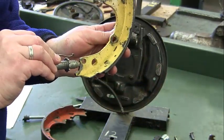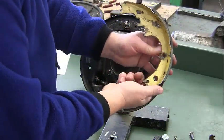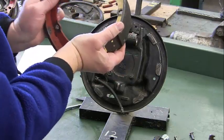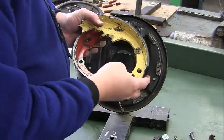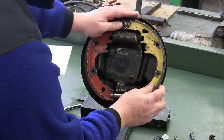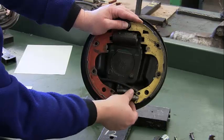Now we know which way our shoes go. Let's do the spring first — it's easier if you lay this down, but I'm going to do it up in the air so you can see it. Hold tension on this, flip it around, put our star wheel in, and pull your shoes out this way. Put it in the right spot — you can see I have no contact between my spring and my star wheel; I have a gap there. That's what we're looking for.